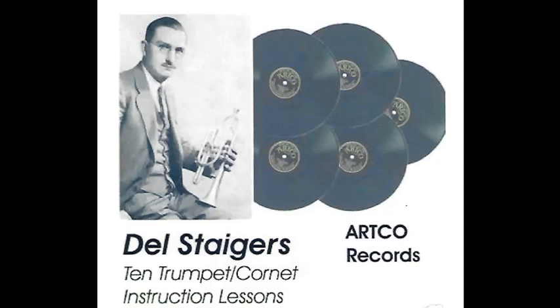Now to the first climax. Notice the fine tone, intonation, and feeling of assurance which comes from diligent study of the exercises that have been presented to you. Mr. Stegers plays letter E. Ready, play.